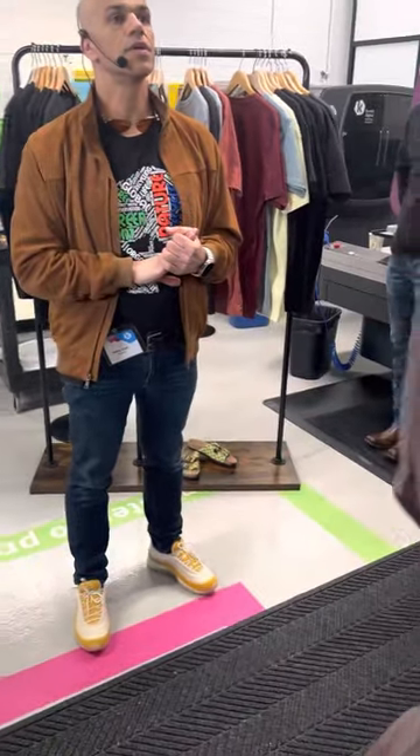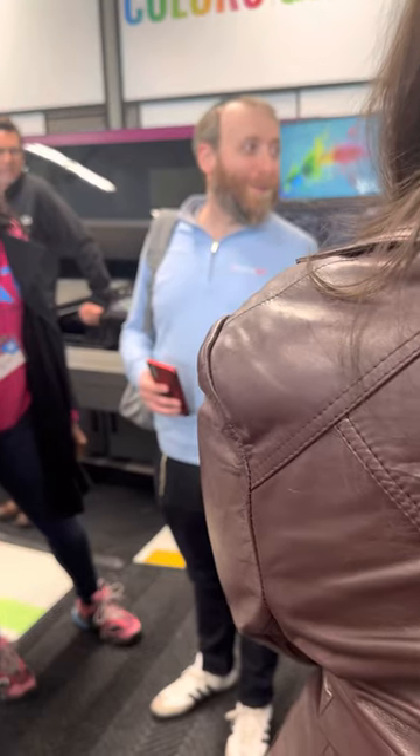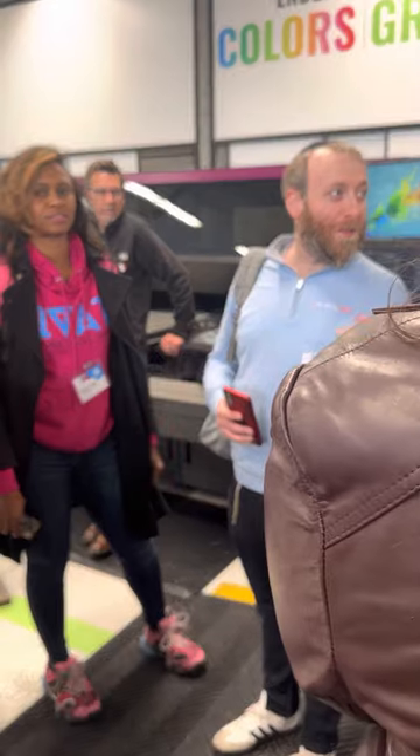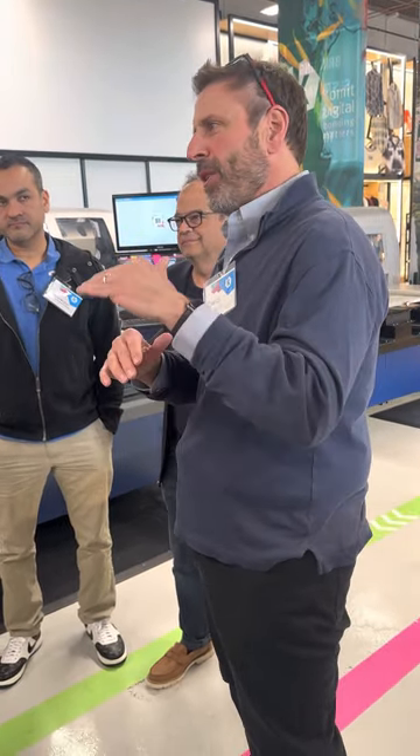I wanted to ask the whole group — are any of you screen printers? I have a screen printing company. So what he's talking about by building layers — those extra consumables he's talking about, the QFIX especially, that is a liquid digital version of what a flash unit is. Just like we use a flash unit in screen print to build layers and make the white look good and smooth, that's what QFIX does.